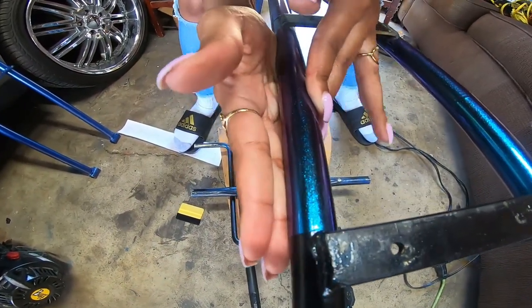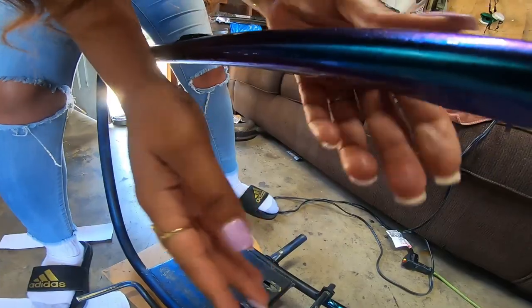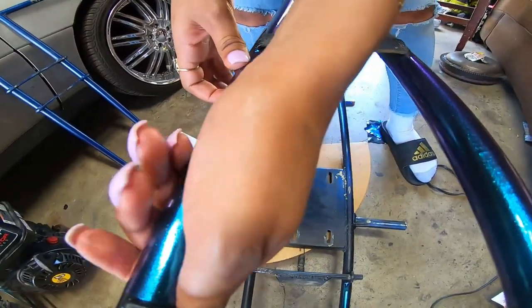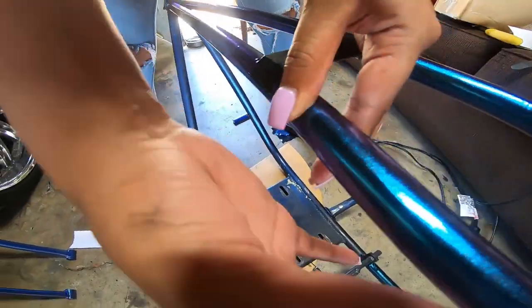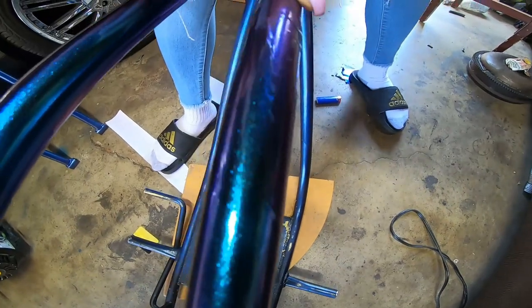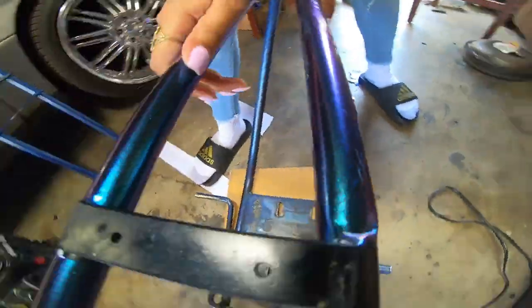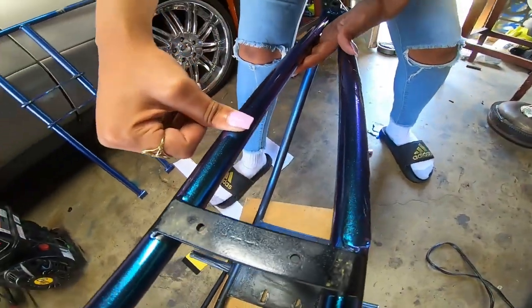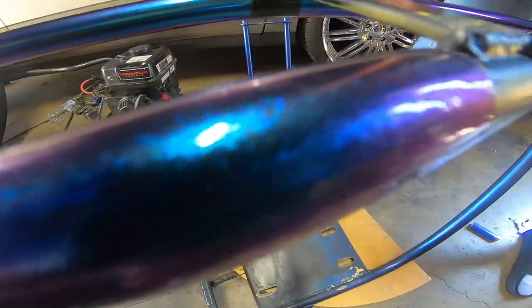We didn't do that before, so that's why the other side looks creased. What I do is use my whole hand — you see how it just connects. Underneath, we're going to use a blow dryer to make sure it stays in place. You see how it's flat and smooth with no air bubbles and no creases, versus this side where we didn't know what to do and it got messed up. We have extra wrap, so we'll redo that side.